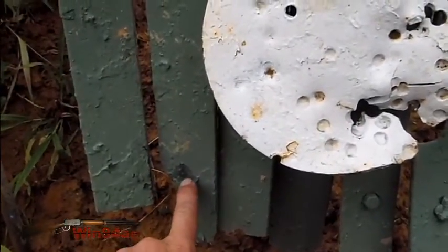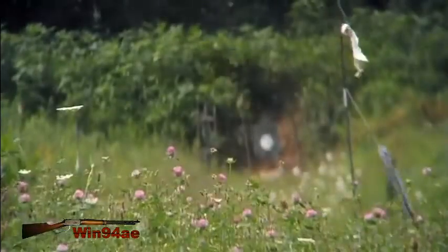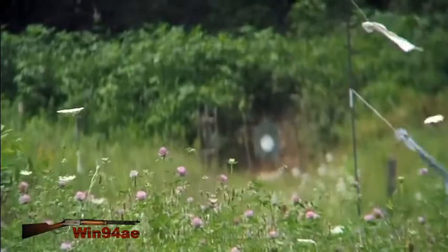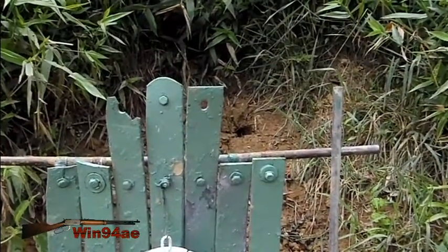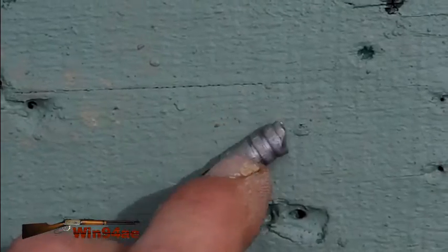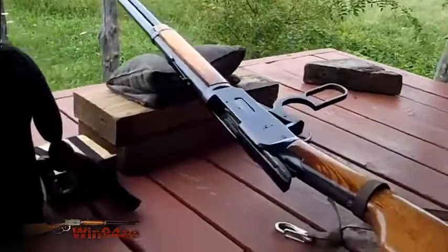It was lower than I anticipated. Pretty close to the first shot — that was over the shoulder for sure. Found the bullet about six inches deep in hard clay.